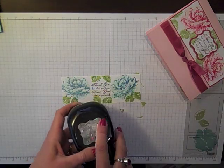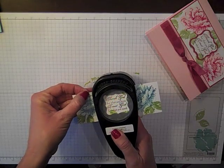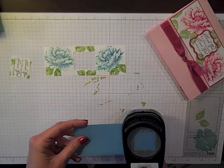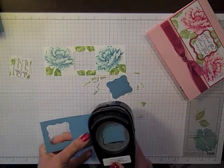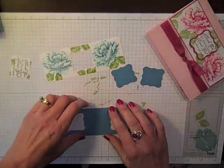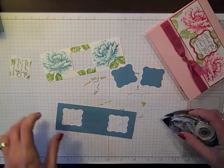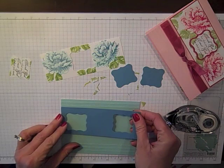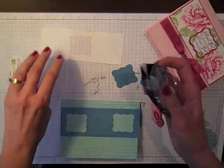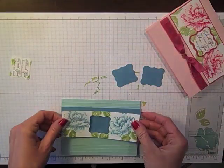Now we're going to have a little fun with some punching. I'm going to bring in the curly label punch and punch out my sentiment just like so. Now I want to bring in that Marina Mist piece and from each end I'm going to punch out two curly label punches because I'm never going to leave this just blank. So let's go ahead and adhere this together and I'm going to put this down on my card front and bring it just underneath that score line. Now we can add our stamped portion and adhere that right on top.